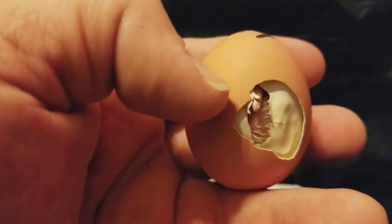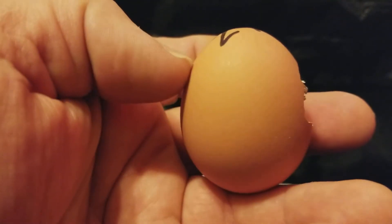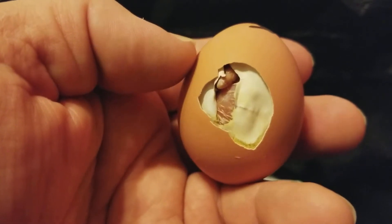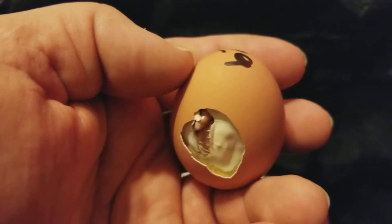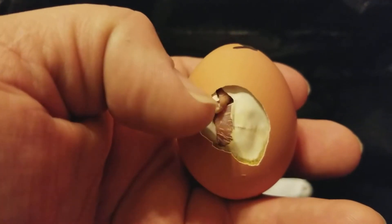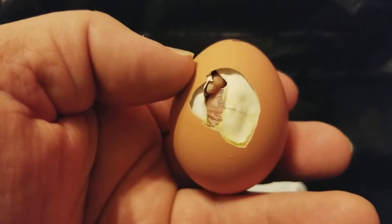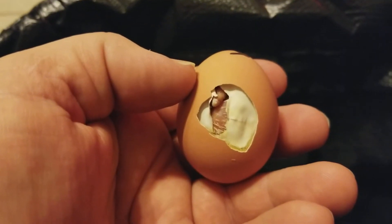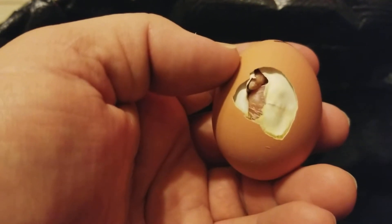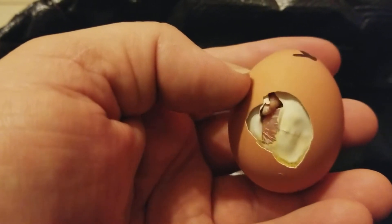All you have to do is real easy — just kind of crack the egg a little bit around. You want to make sure this guy is ready to come out. You can see his beak is kind of caught right here and he can't get around it anymore. Sometimes little baby chicks just need a little help, so we're going to help him out.